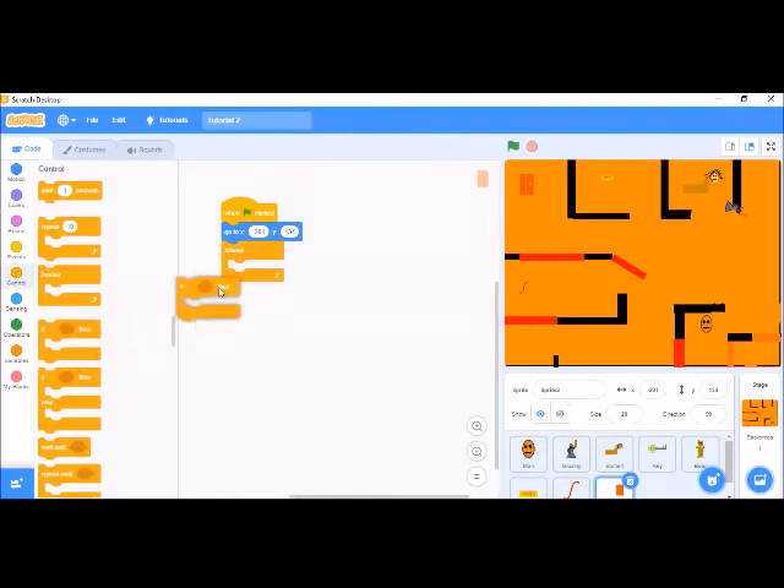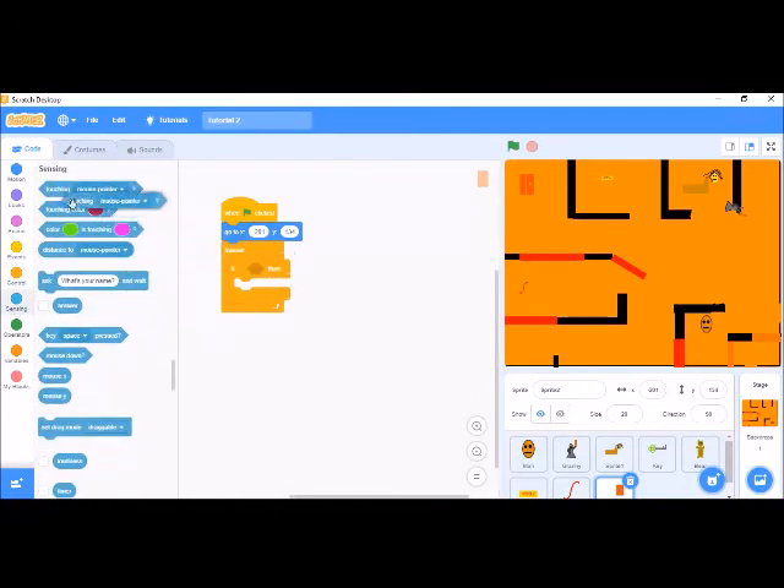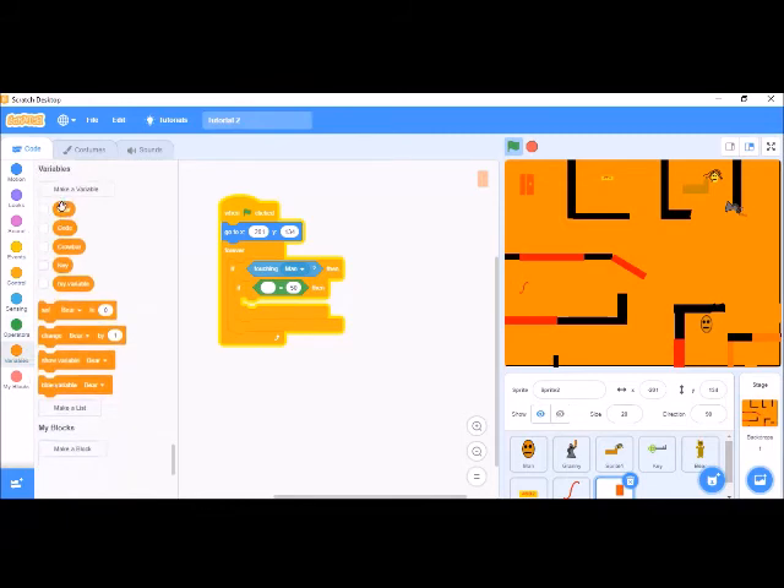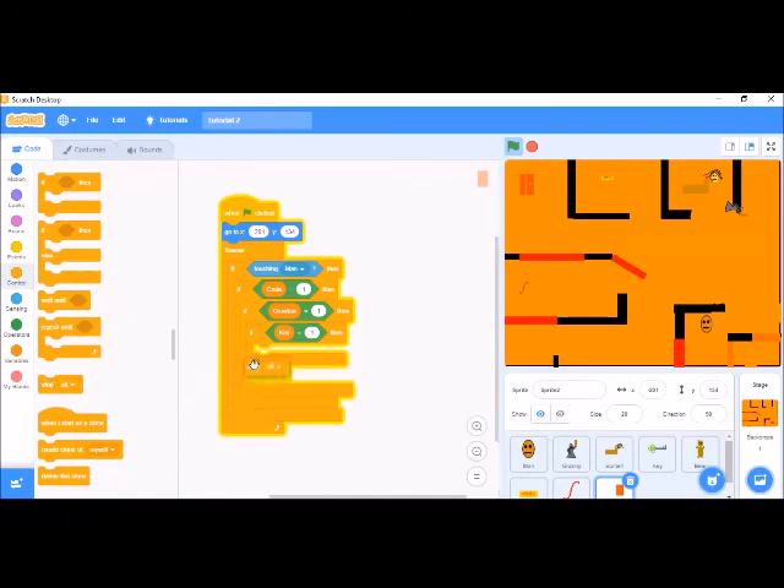Forever if touching man — if this is equal to 4 equals to 1, if key equals to 1, then pro equals to 1, then k equals to 1 — then stop all. Let's see if it is working.